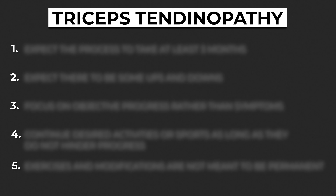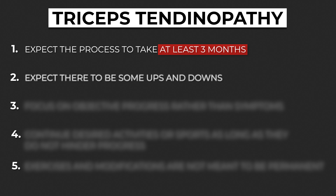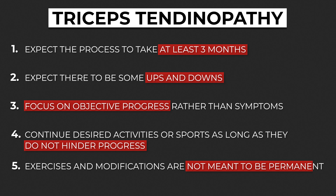A few points before I finish: expect the process to take at least three months, if not longer. Expect there to be some ups and downs, but understand that occasional flare-ups don't necessarily mean you're damaging anything — just adapt the programming as needed. Be patient. Focus on improving function in the form of increased sets and reps rather than only gauging progress based on symptoms. You can continue doing other activities or sports as long as they're not hindering progress. Finally, a lot of these suggestions are not meant to be permanent — you don't necessarily have to incorporate a specific tempo, accessory exercise, or a super rigid technique for the rest of your life.